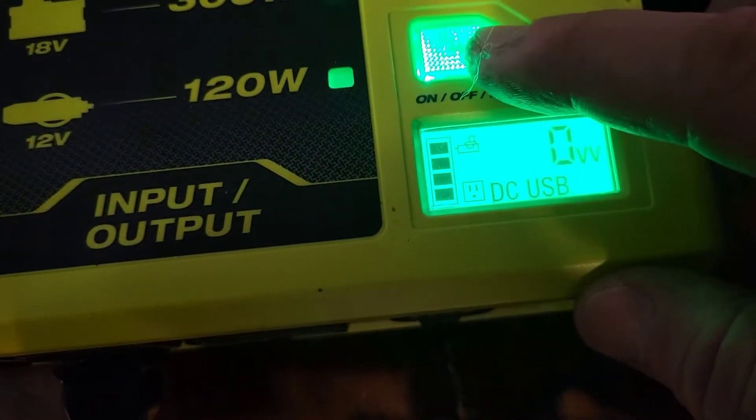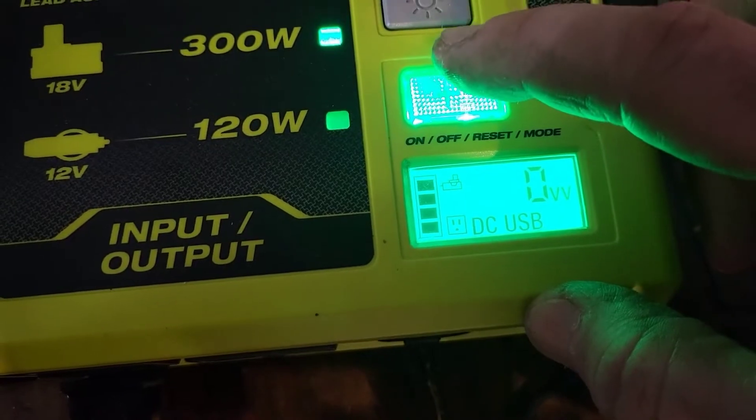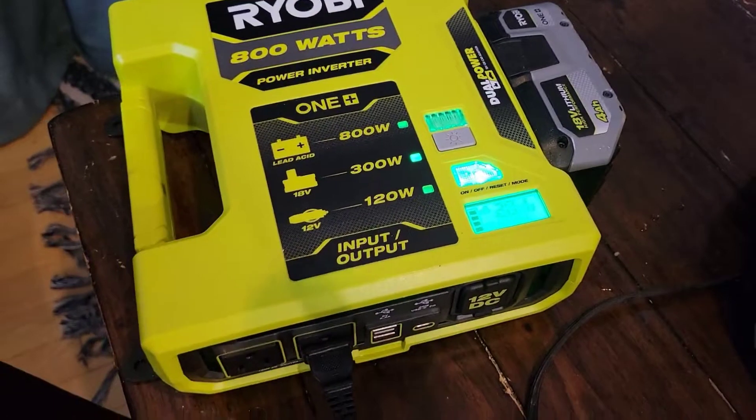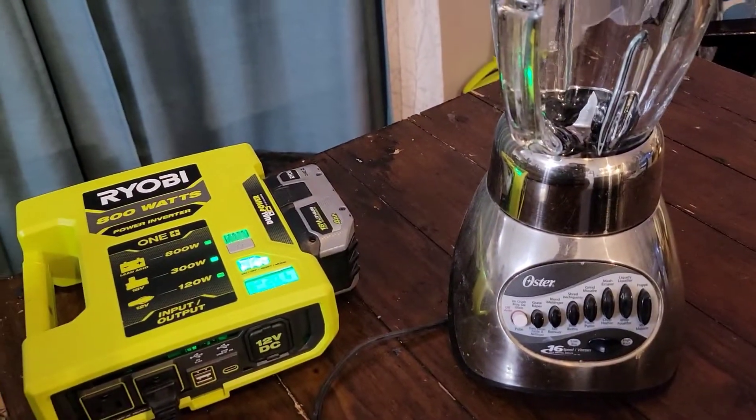So now we're in watts. If I press it once, I go back to volts. If I press it again, I go back to watts. That's a pretty interesting feature. So now you can prepare your food — the blender works. We're done blending our food, now we're going to cook it.